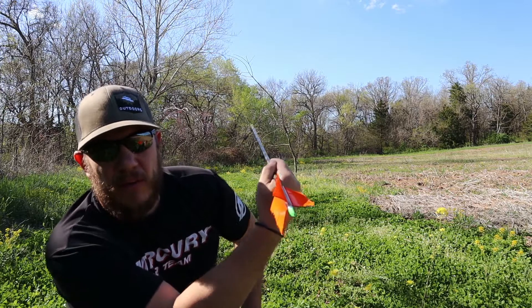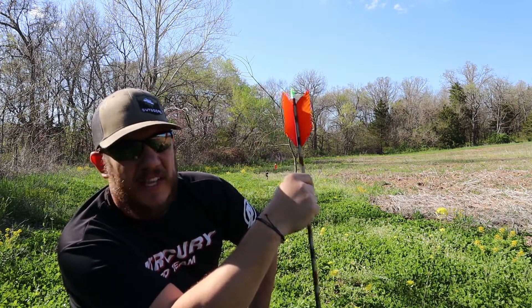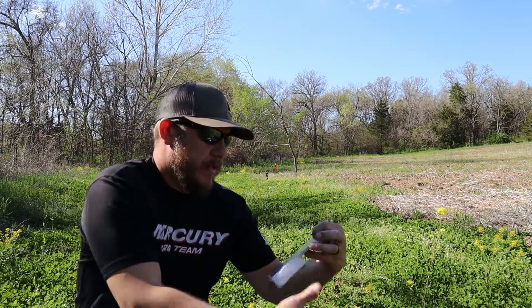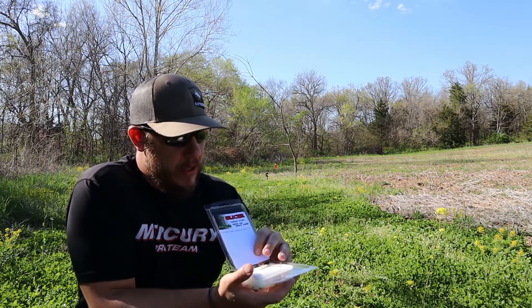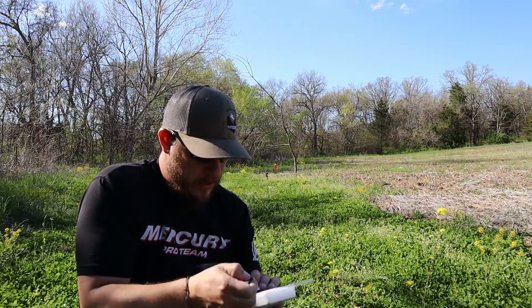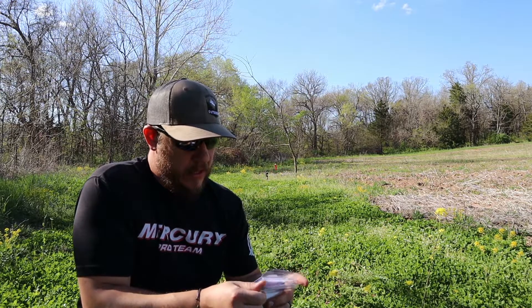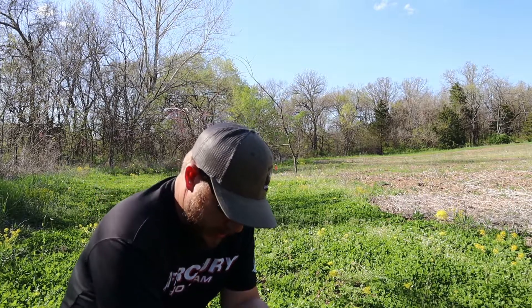I've got a water bottle down here full of water hanging off the tree and that's going to simulate the turkey's head. We're going to put these broadheads on. The packaging recommends you use a 75 grain field point with the guillotine cutter head. So we're going to get it installed and see what it'll do — I'm pretty excited.